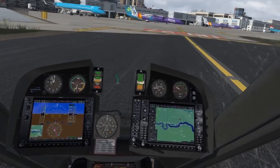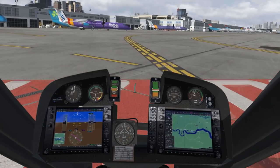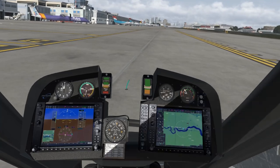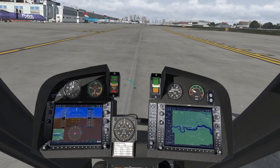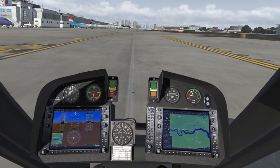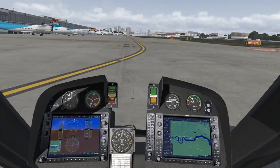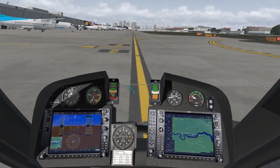Let's go see what aircraft are on the apron here. FlyBe, KLM — very cool. Dropping down to 26 frames, that's not so good — 29. I do have VSync on, so maybe it's trying to hold 30. Nevertheless, very smooth experience throughout, only a few noticeable stutters on final approach.